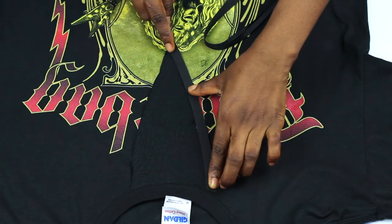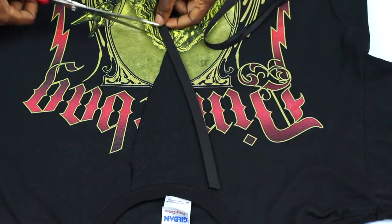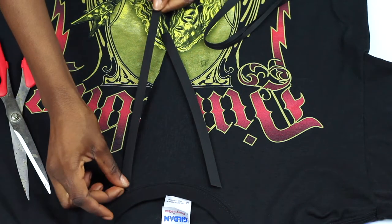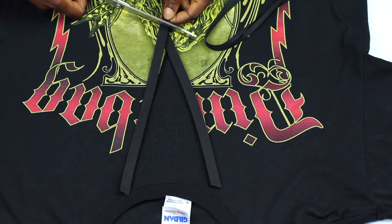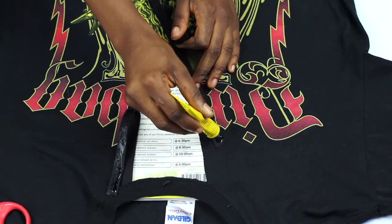Next you place some bias trim around the cutout. But don't go to the market looking for bias trim — they typically just call this bias. Next you glue it down.